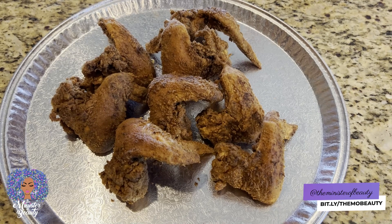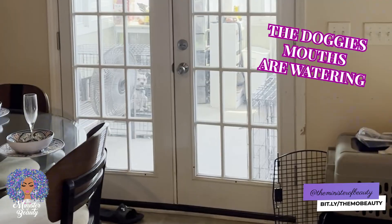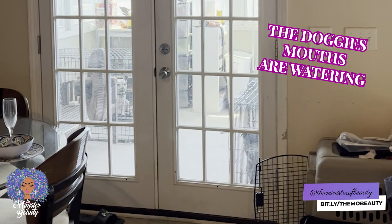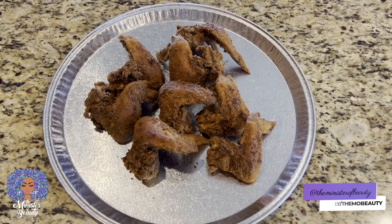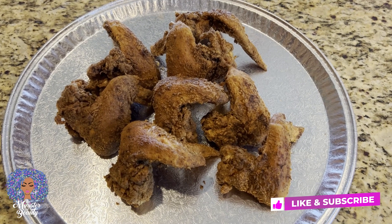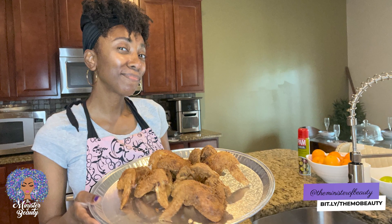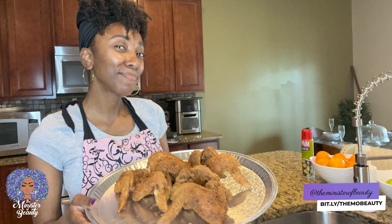This is my go-to recipe for deep-fried chicken wings. I hope you can enjoy this recipe at home — let me know if you're going to try it out and if you have any tips in the comment section below. Thank you so much for checking out this video. By becoming a subscriber you can continue to support me — check out the links in the description box. Thank you guys for joining me on this BIBLE journey of business, inspiration, beauty, life, and enjoyment. I am the Minister of Beauty, and until next time, I hope you all have an amazingly blessed and beautiful day.